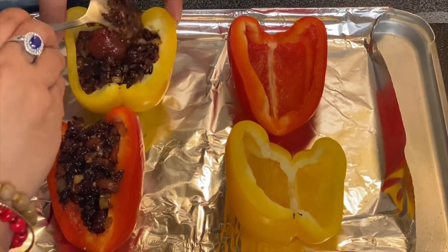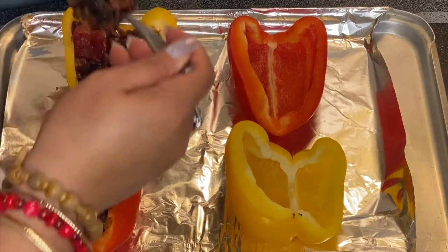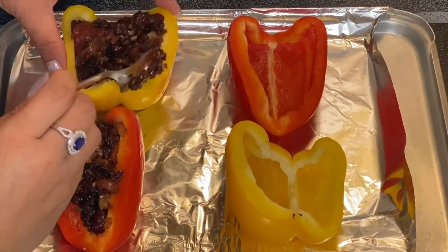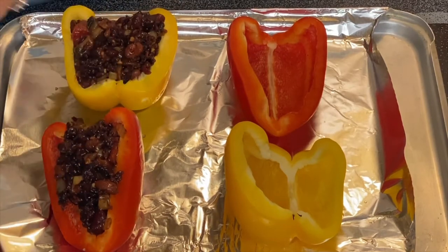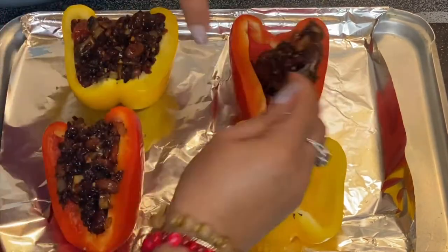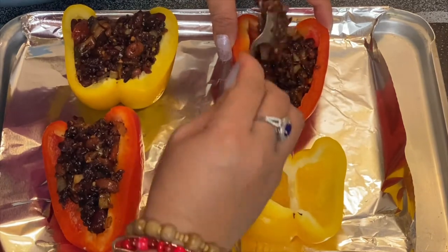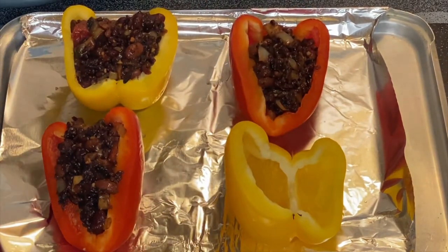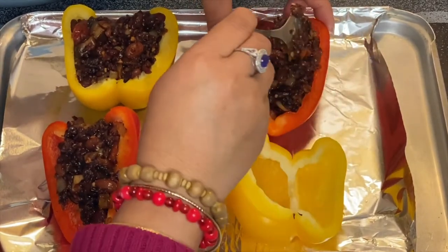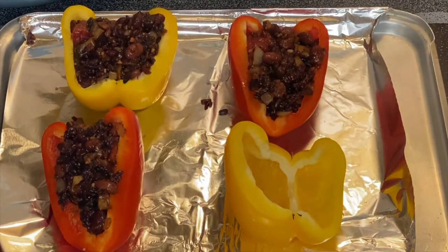And if you wanted to sprinkle some cheese on the top before you bake them, that would be perfect too. Or you can put a baking base as well. We're going to get some water.